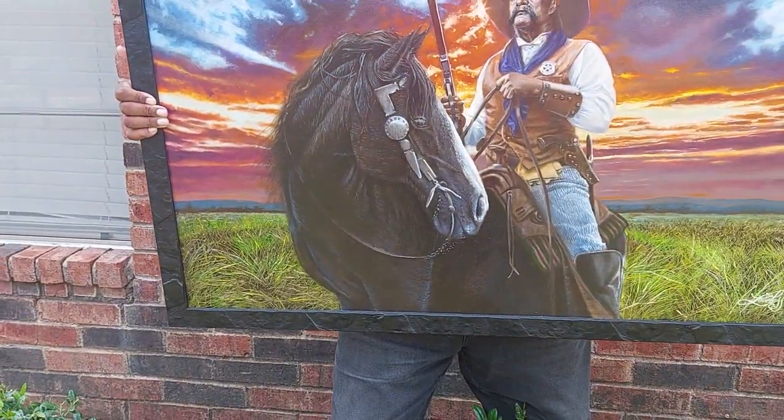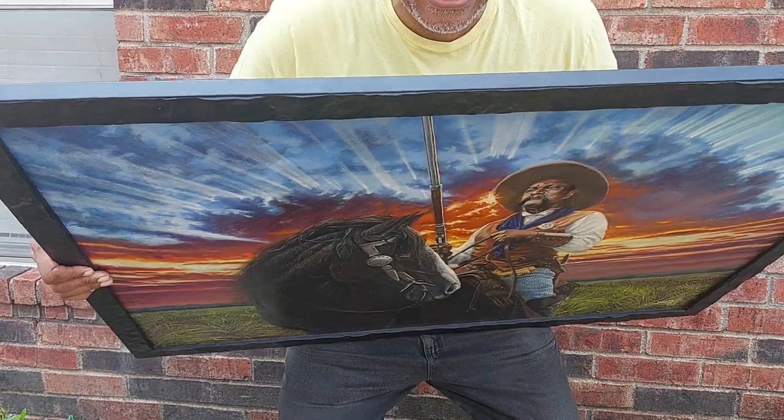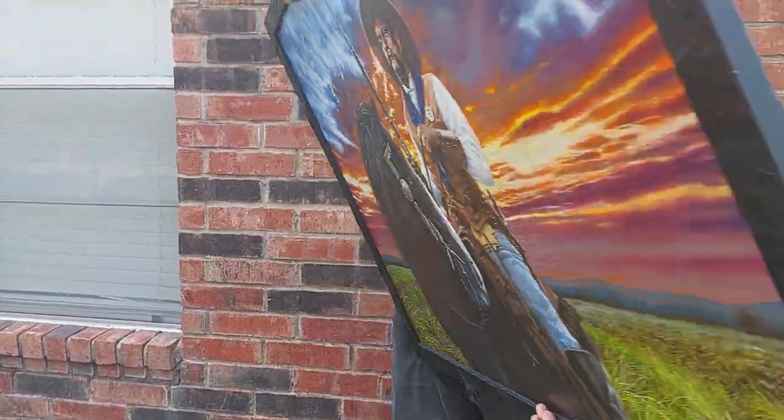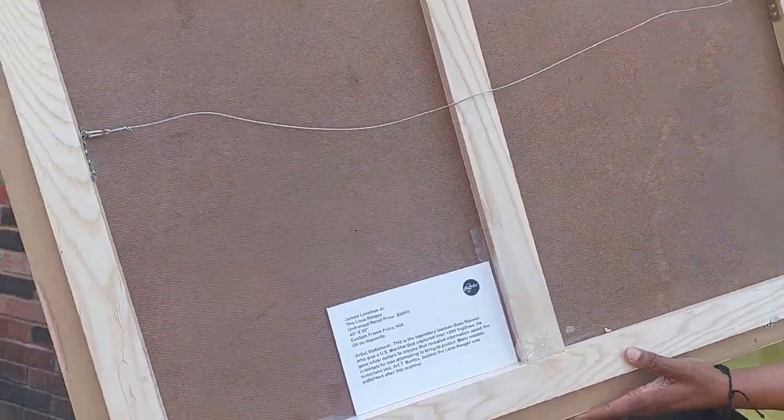This picture is heavy — it's really heavy. Oh my goodness. That's how it looks on the back.